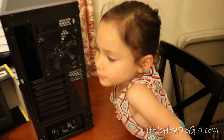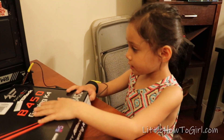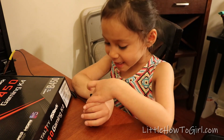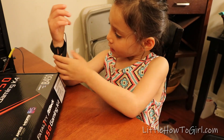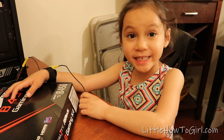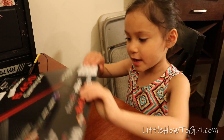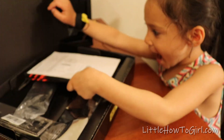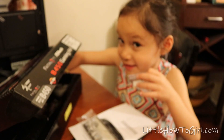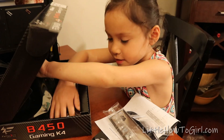Next we're going to do the motherboard. Before I open it, I'm going to show you that I put on this anti-static wrist strap so I don't destroy and break the computer, because that's not going to be good at all. Wow, this is pretty cool. This is the motherboard, so we need to see it.